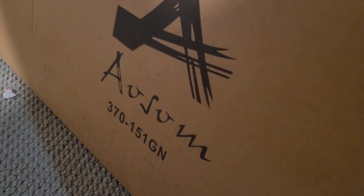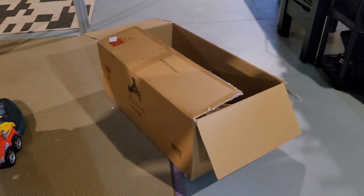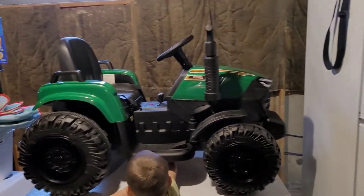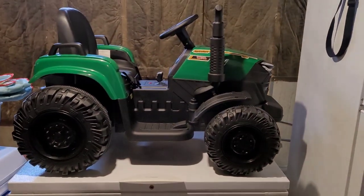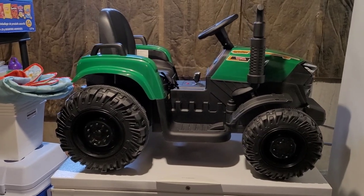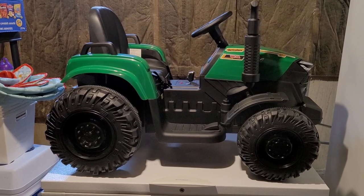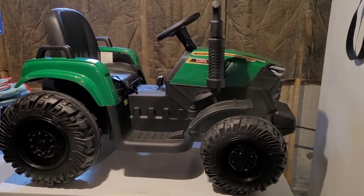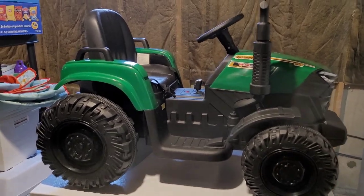This is the AUSUM ride-on tractor — that's their logo, A-U-S-U-M. This is the box it came in. There was one other smaller box that came with it as well, which was mostly the trailer attachment. Afterwards I thought we should have done an unboxing and showed you all this stuff as we assembled it, but kind of forgot to do that. So we'll go through a little bit of it now.